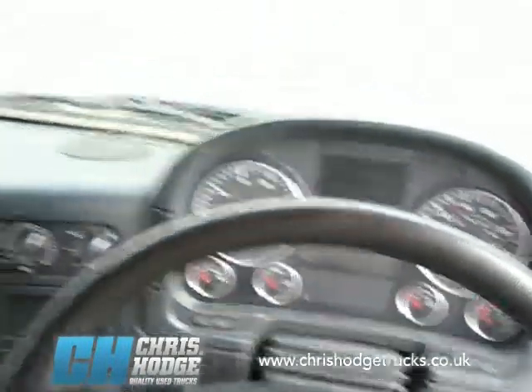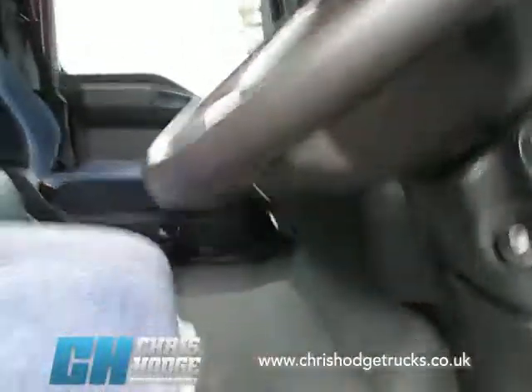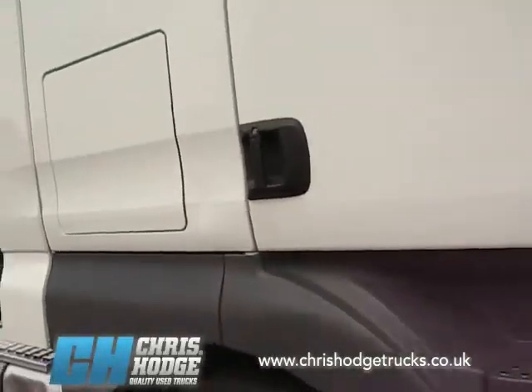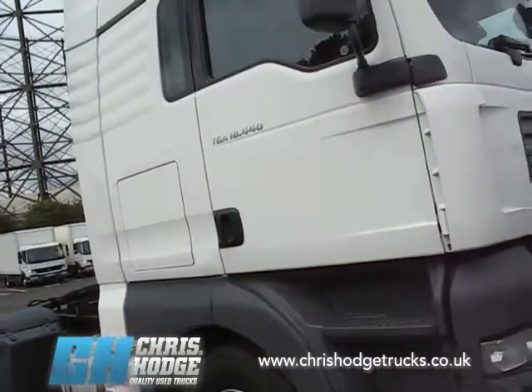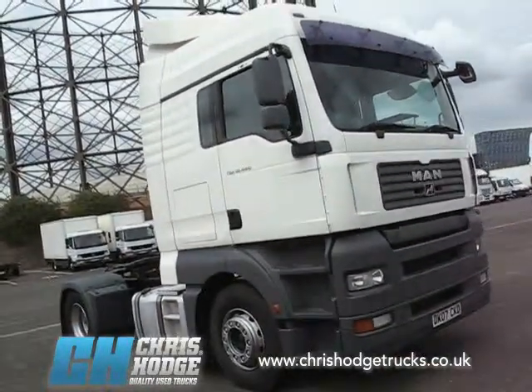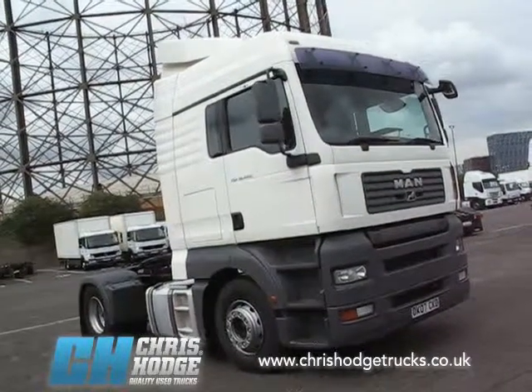So if you're looking for a good quality Euro 4 40-tonner that's LEZ compliant, with the D20 MAN engine rated at 440 horsepower — torquey but lightweight — and you want to find out more about the TGA 18 440, why not give Chris and the team a call.